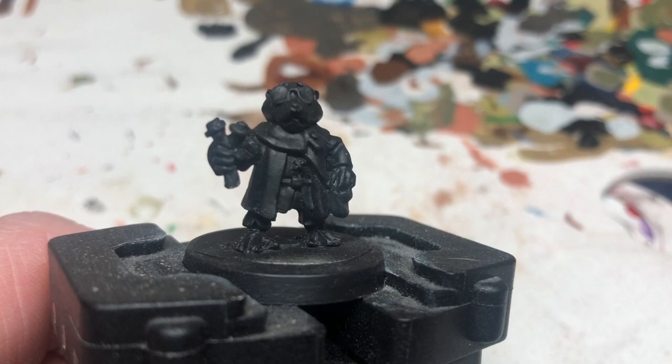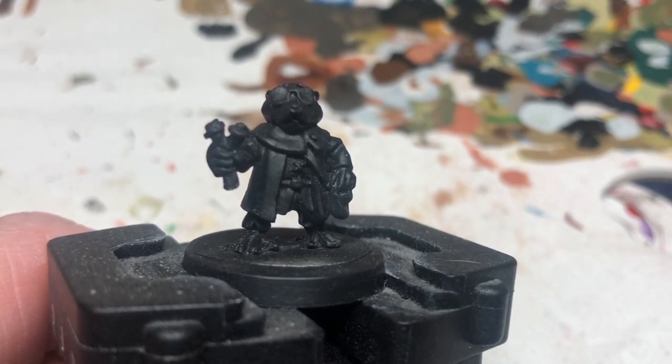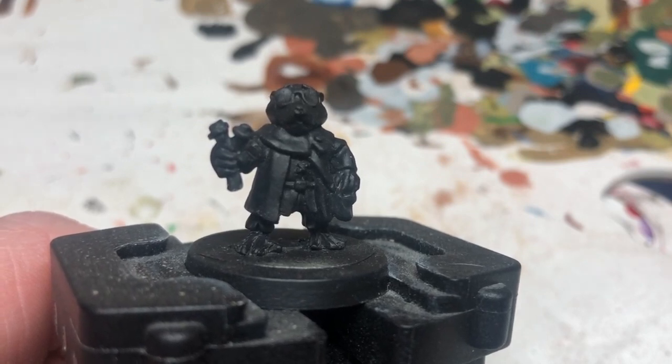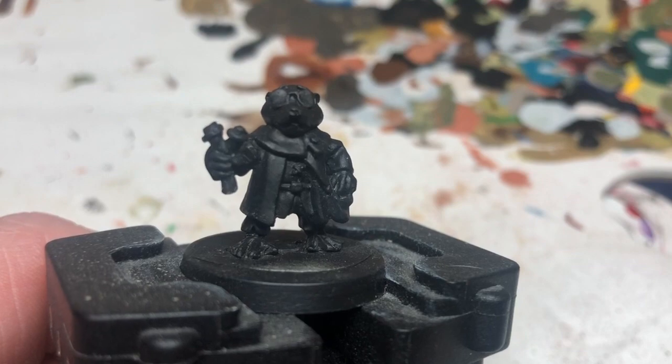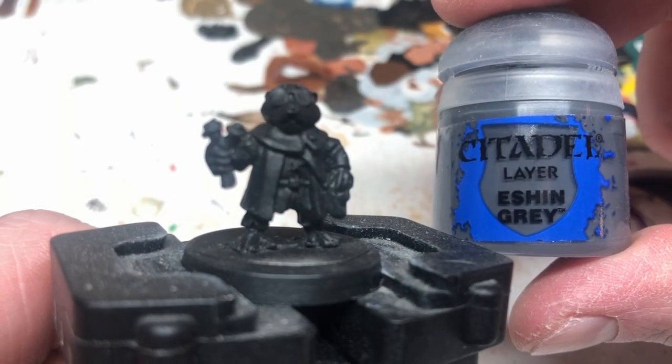Hey everybody, welcome to Always Bored Never Boring. Today we're going to be taking a look at painting this Mole Warrior from Northumbrian Tin Soldier for Burrows and Badgers. We've obviously started off by giving him a coating of black and now we're going to begin with Eshin Grey.